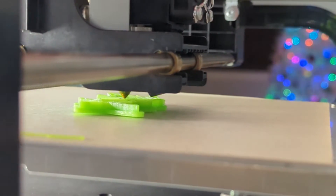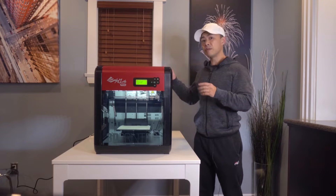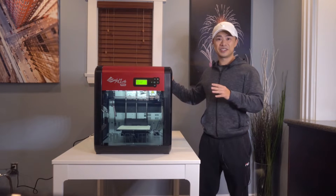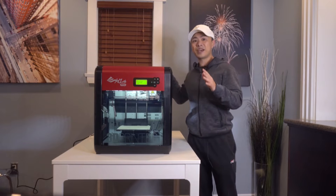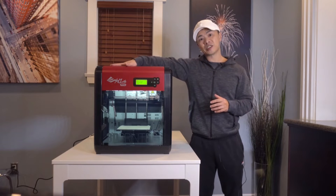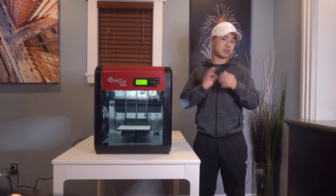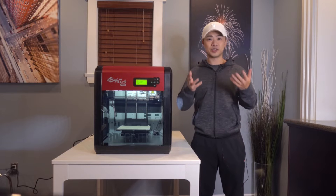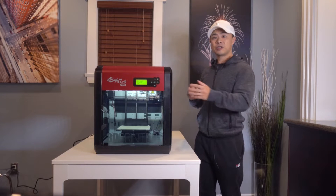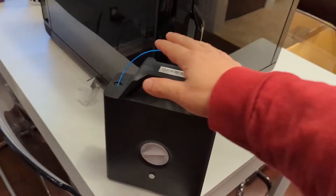Let's start off by talking about the build. The DaVinci 1.0 Pro is not a small printer — it weighs in at 50 pounds and its dimensions are 20 inches high, roughly 18 inches across, and 22 inches deep. The body is entirely plastic, and there are two doors that provide users access to the interior. The first door is on the front, giving users access to the printing bed.